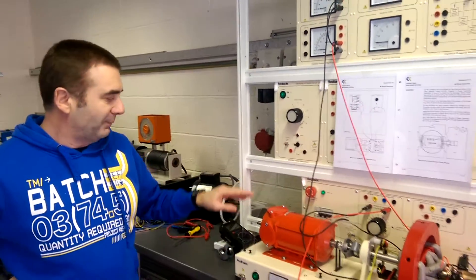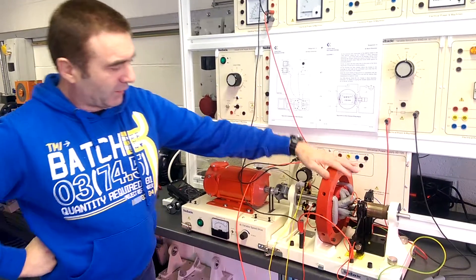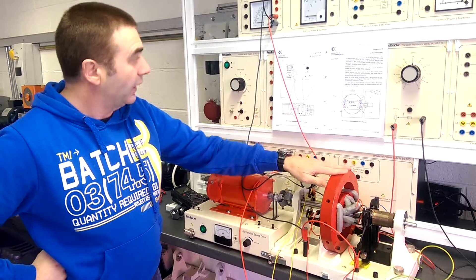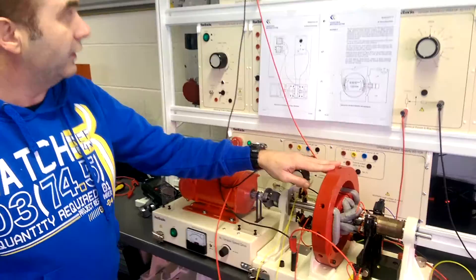What we've got here is a variable speed drive connected to our DC machine, which we have now changed over to run as a generator. It's a shunt generator, and what we're going to do is we're going to have it on a separately excited load.